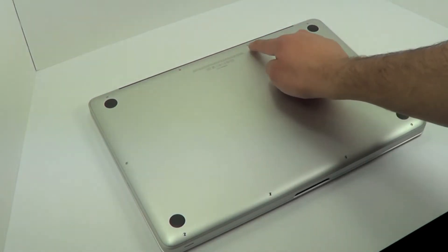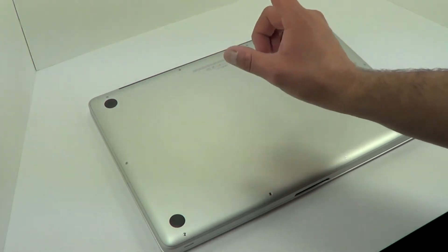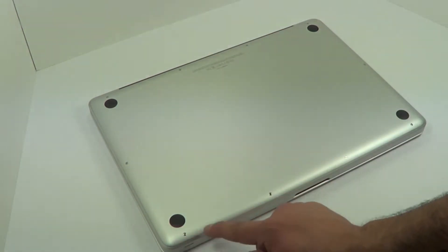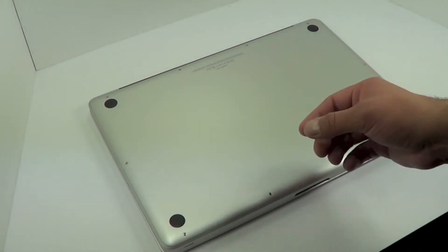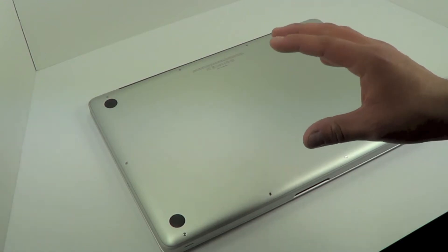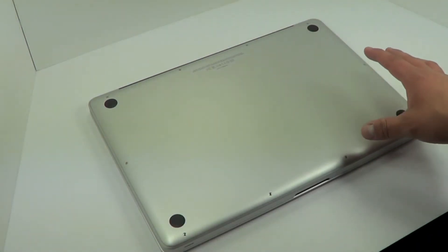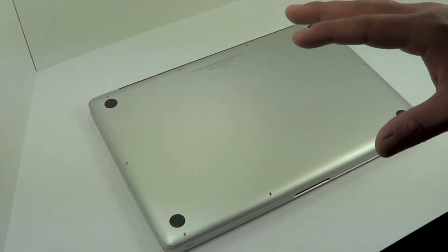Keep in mind that this screw, this one, and this one — these three in the back — are longer screws. You don't want to accidentally put one of these long screws into the shorter holes. It'll probably ruin some threading, and since they're very small you don't want to damage them. Keep them organized so everything works fine and you don't have problems in the future. I'm going to fast forward through the unscrewing and opening.